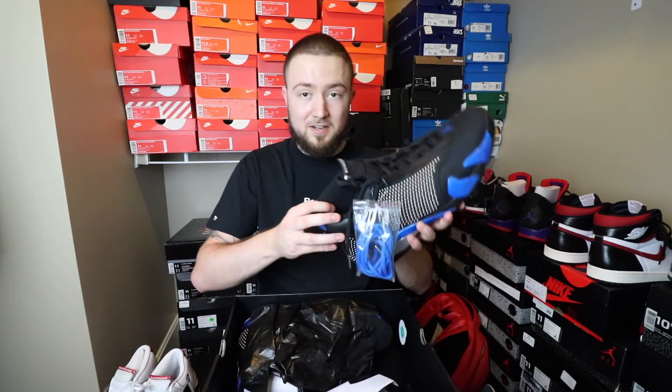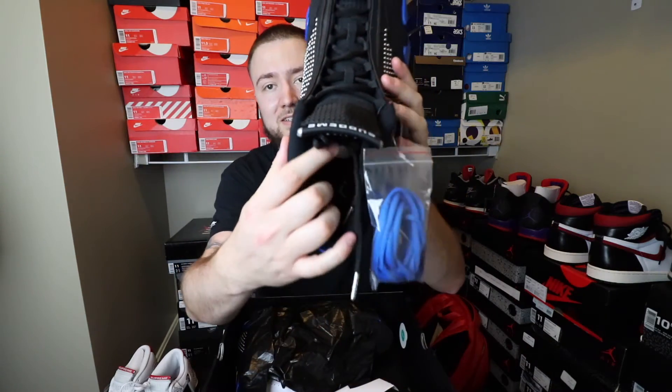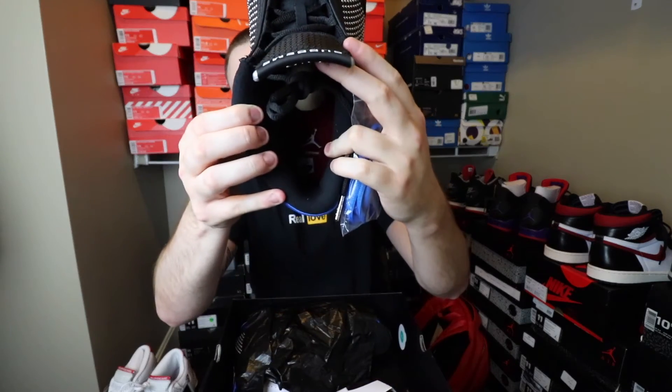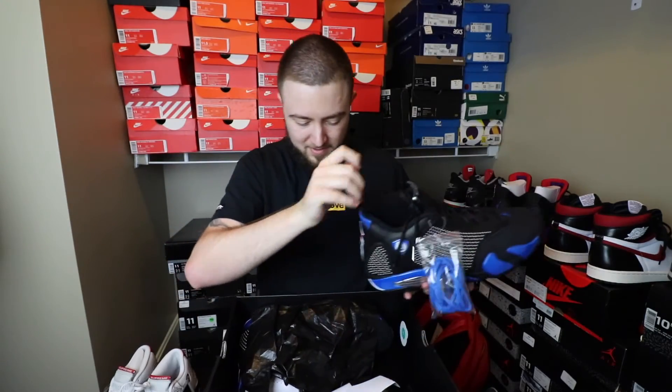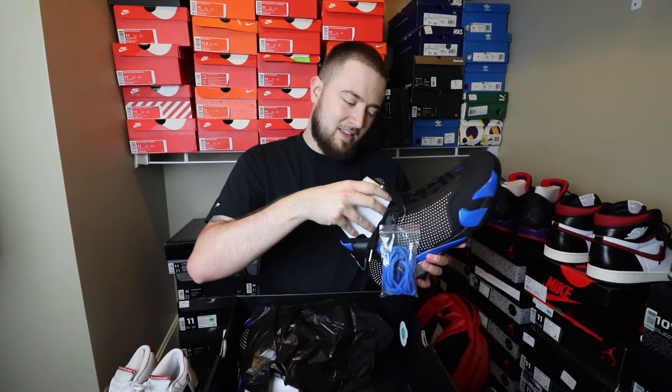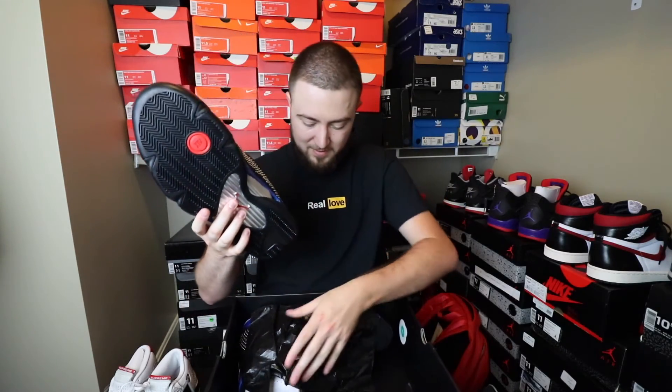On here, you have a red insole — the Jumpman and the Supreme right there. All in all, it's not that bad, not that great. What I do like is the black bottoms right here with the red Jumpman.